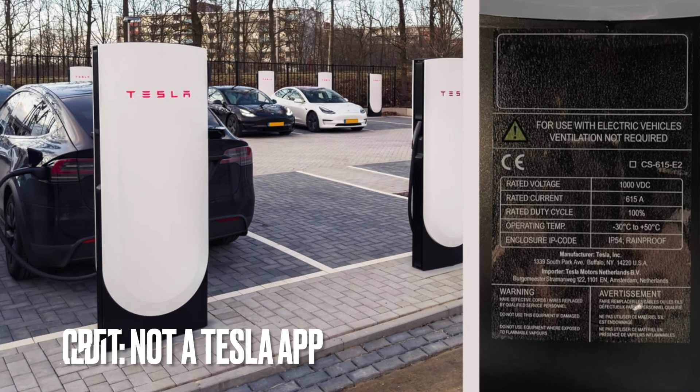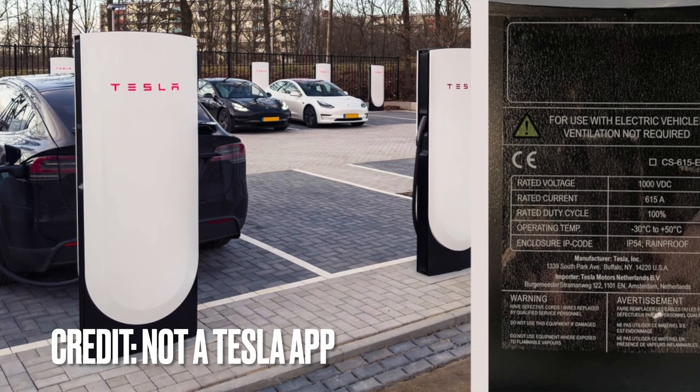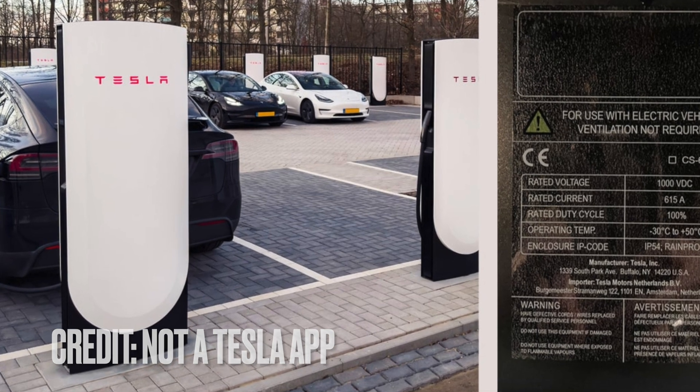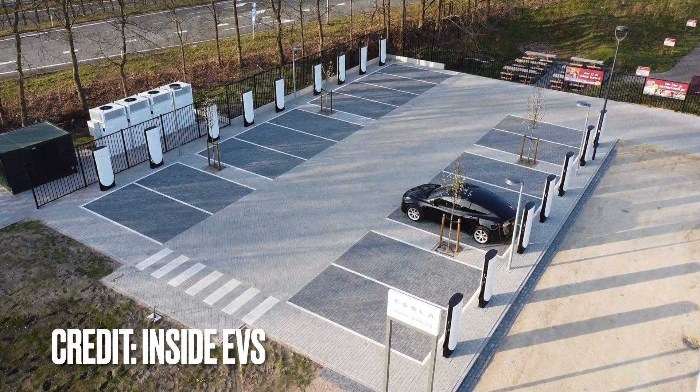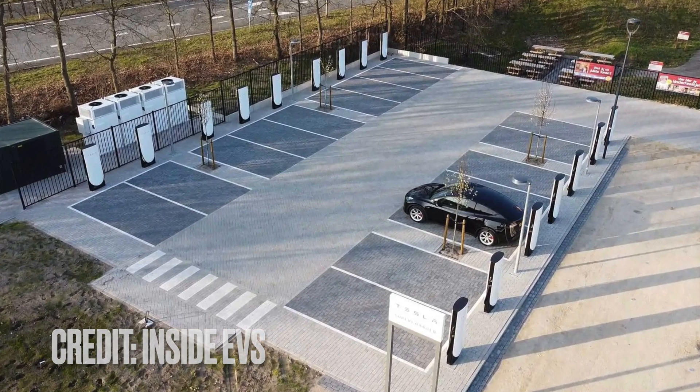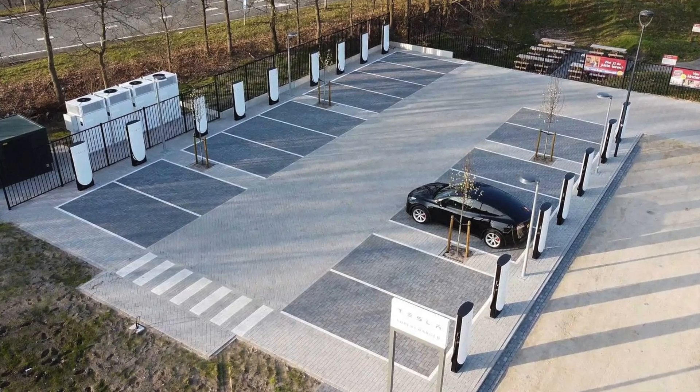And finally, V4 superchargers. We're going to take a look at what V4 holds in store for us in the future — it's going to be pretty cool. They're in Europe now; we're not seeing them here in the U.S. just yet. Get ready for even faster charging, even though current Teslas are not rated to go any higher than 250 kilowatts.